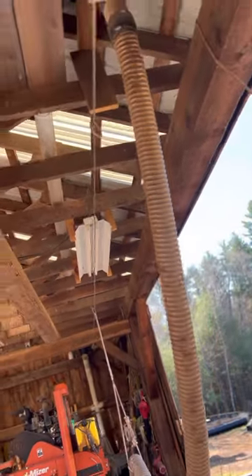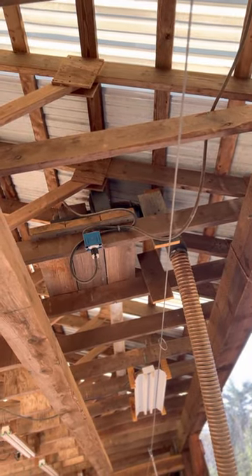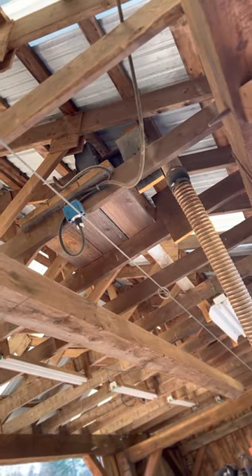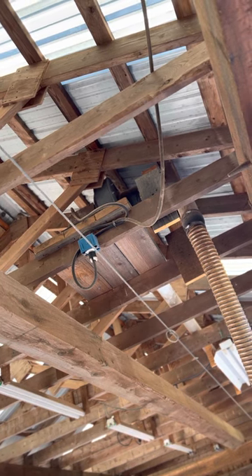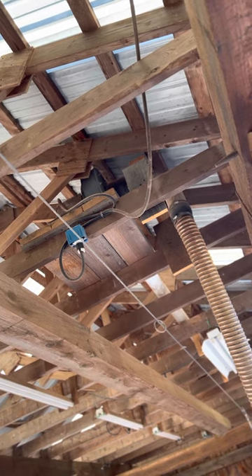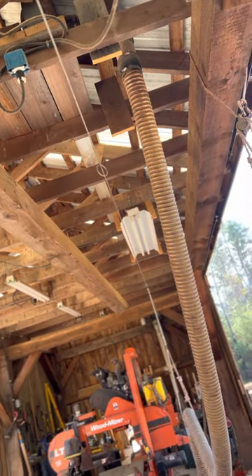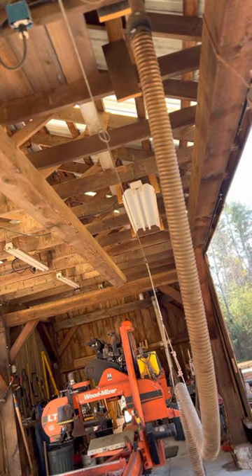This is my blower assembly up here. What I'm running is a 2-horsepower, 240-volt motor running 3450 RPM. It's a 10-inch blower. I've got it necked down to 6 and then down to 4 for this hose. It's got plenty of power to suck up all the sawdust that's coming off this mill. So I don't really have any problem with excess sawdust. You're going to get your typical sawdust coming off your blade, but in general, this handles all the sawdust.